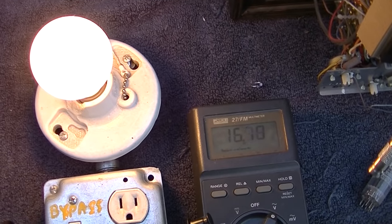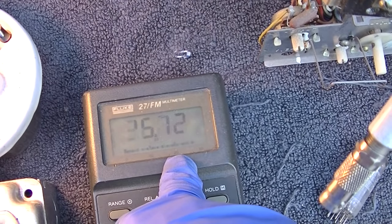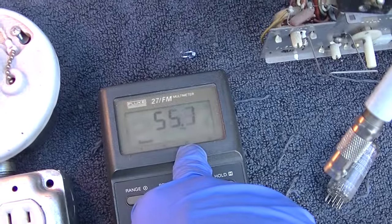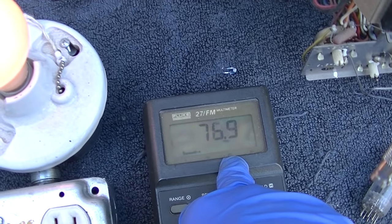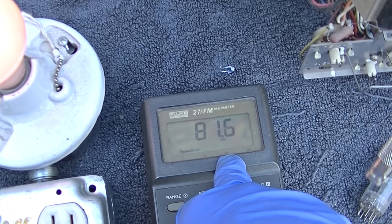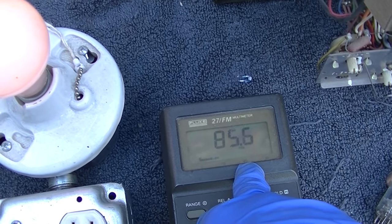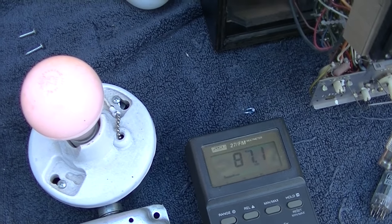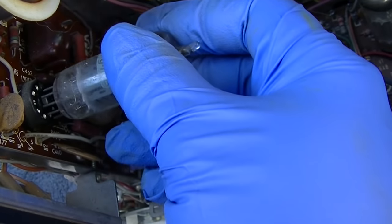I went up to 75 watts. There it just broke loose — see it getting dimmer all of a sudden? That was a capacitor that was causing that — it was shorted and it just broke loose.